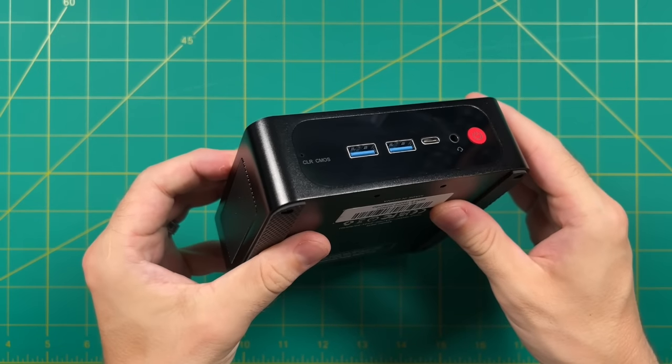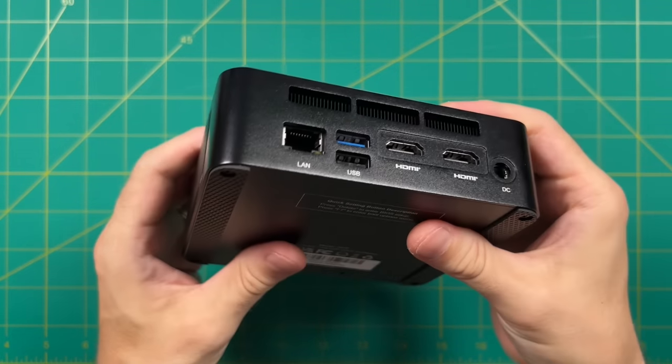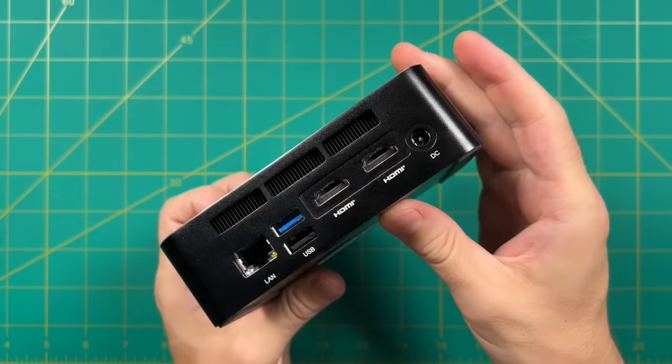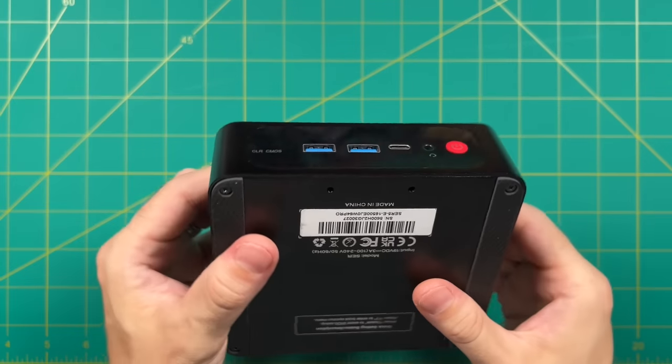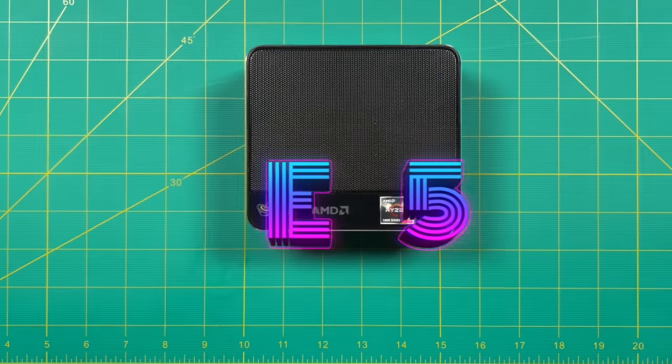Today I'm going to do a bunch of testing — not only emulation gaming and PC gaming performance, but I also want to do a little bit of light video editing to show you some everyday use cases. And in addition to Windows, we'll test out a couple other operating systems as well. So without any further delay, let's jump into it.